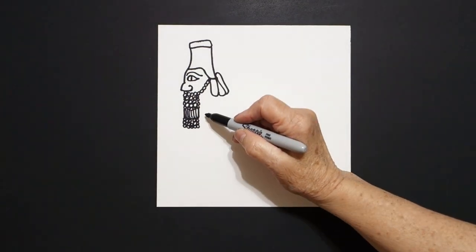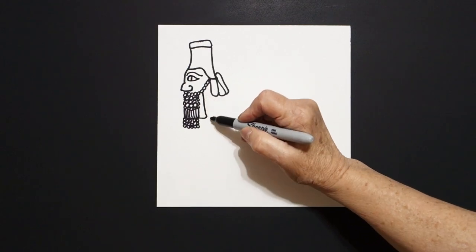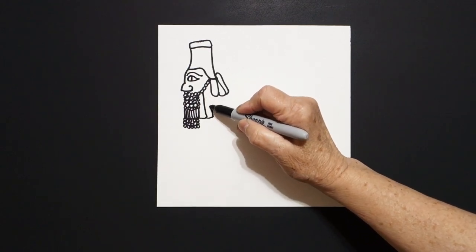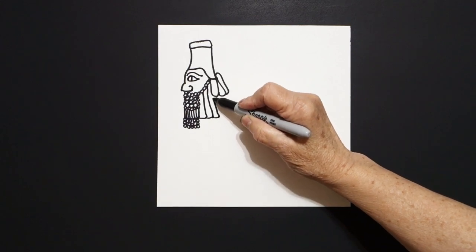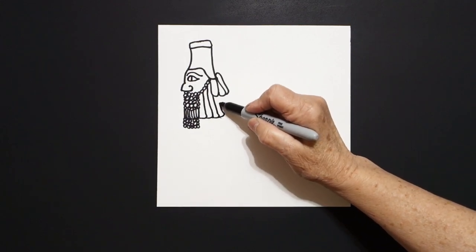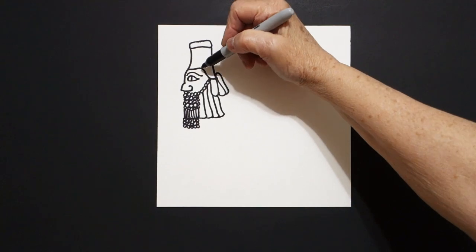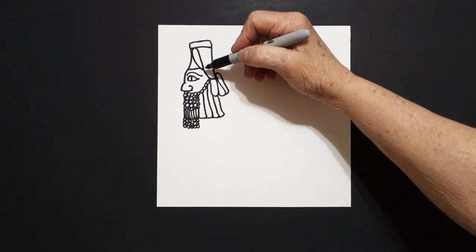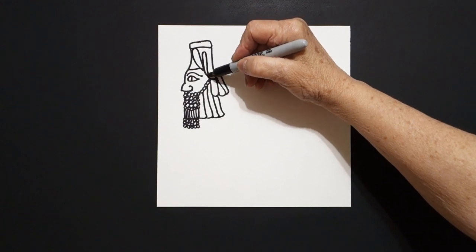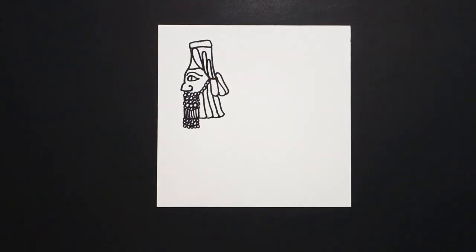All right, now come down here and we're just going to draw a curved line, up, connect. Little curved line, up, connect. Little curved line, up, connect. Little curved line, up, connect. Again, repeating patterns. Come inside this space. Curve line, up, down, connect. Curve line, up, down, connect. Curve line, up, down, connect.